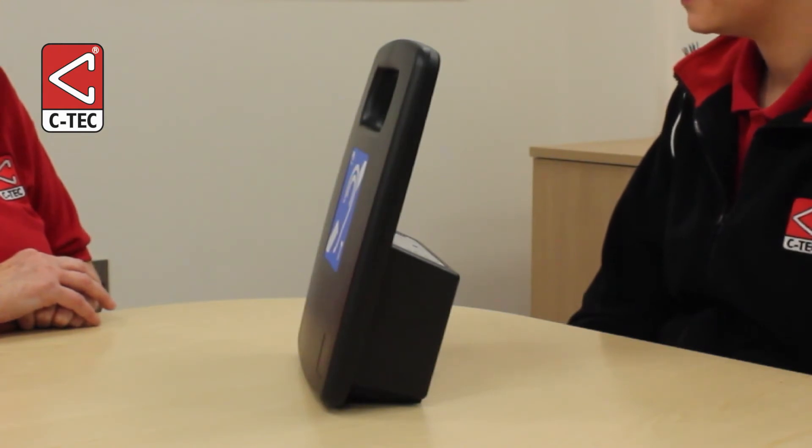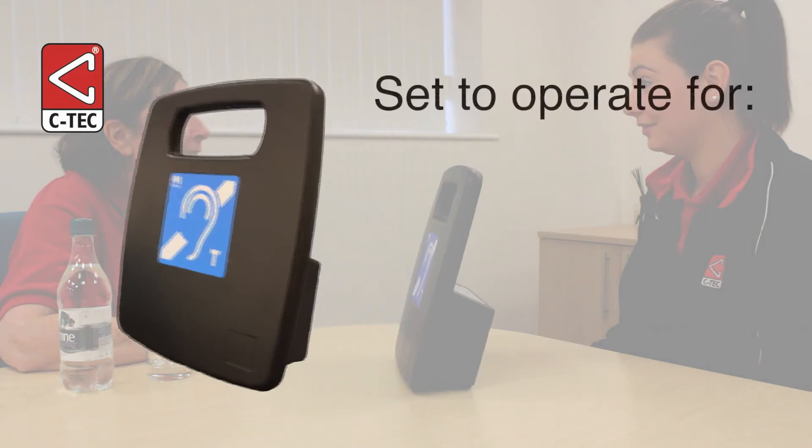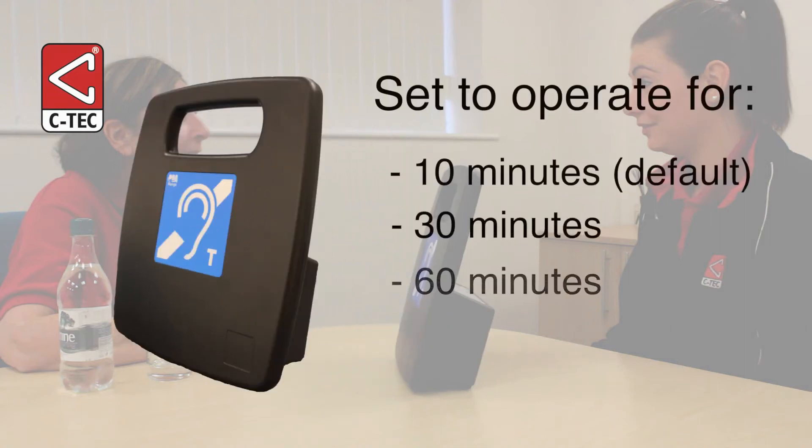The amplifier is set to operate for a default time of 10 minutes to ensure its battery does not run low. If required, you can extend this period so the amplifier operates for a default time of 30 or 60 minutes.